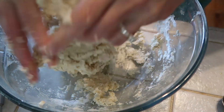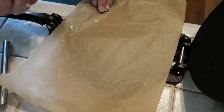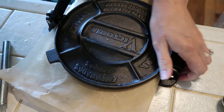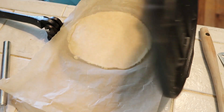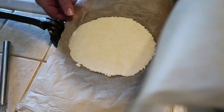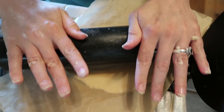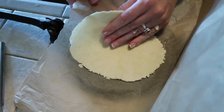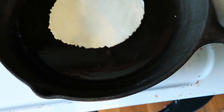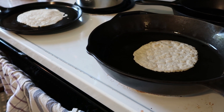Next I get out my tortilla press. I like to use parchment paper when I'm doing this — it just makes it easier. I take a ball and flatten it out a little bit more. I have my pan heating on medium and I just stick it in there. I like to have two going at one time; it makes it go faster.